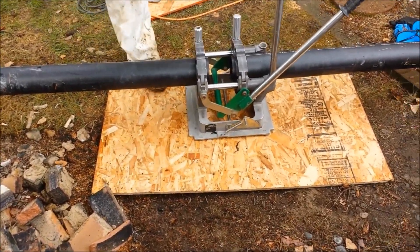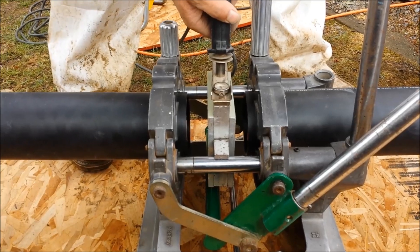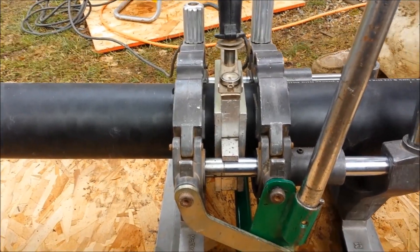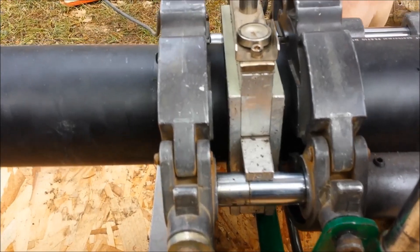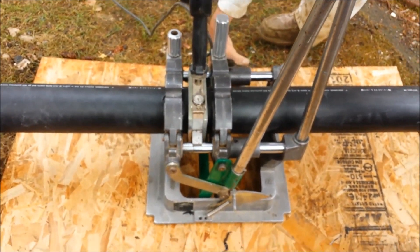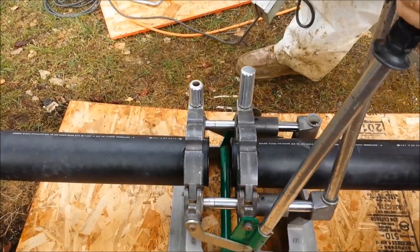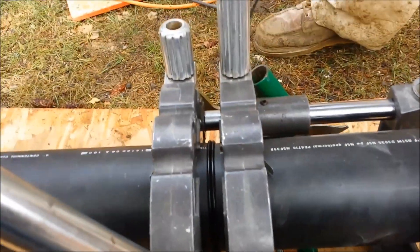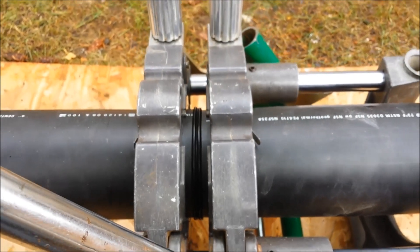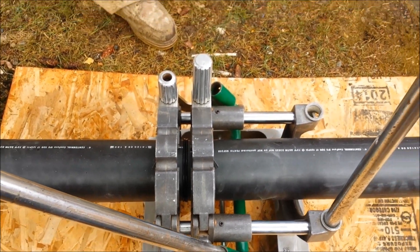We're getting ready to fuse our high density poly together. Andy's putting the hot iron in here. The key to this is making sure it's perfectly level. You want to make sure you get a nice bead on the poly pipe here. Now we just got to wait for this to cool down. That's how you fuse high density poly sewer pipe.